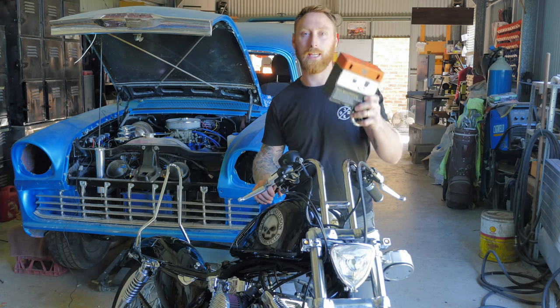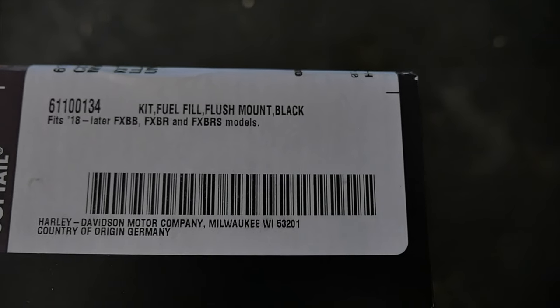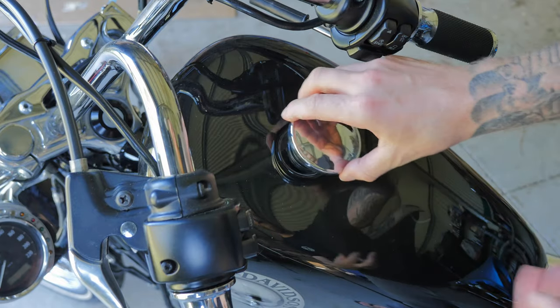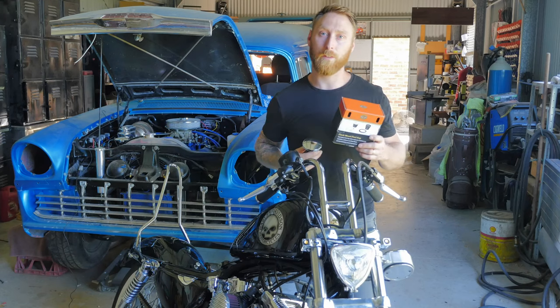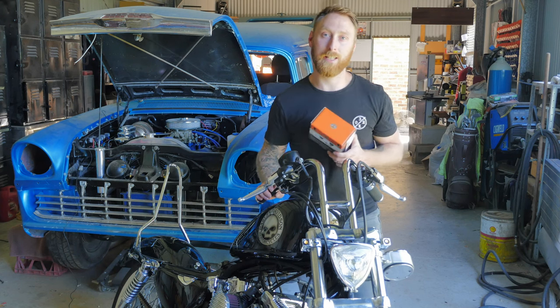I've also got a flush mount gas cap for Softail Street Bob models. I know it's going to fit my Sportster because I have my old Softail Street Bob gas cap here, which I've whacked in the tank and it has the exact same thread. So let's get this flush mount gas cap mounted and the new battery, then we'll hit the road and test out these new bars.